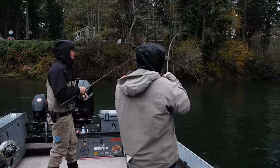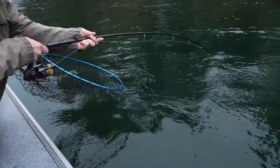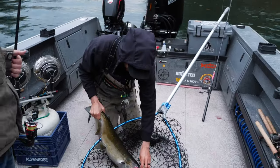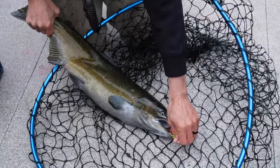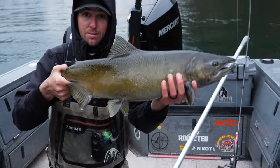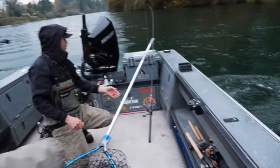We're letting this one go — not exactly the target species. We did hook a nice big B-run, but we get questions a lot about whether Chinook eat twitching jigs. Well, there's a Chinook, and she ate it. Let's see you, sweetheart — go make some babies.